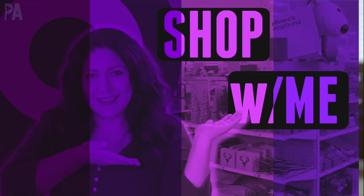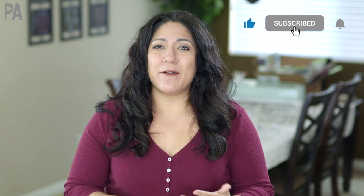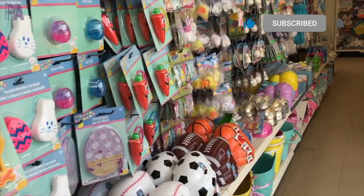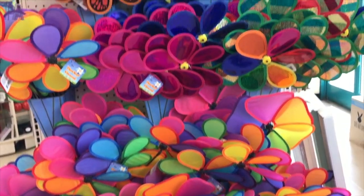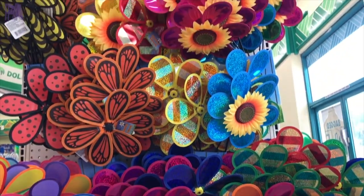Hey you guys, it's Christina from the Purple Alphabet. It's been a minute since I've been in Target. I've already done a recent Dollar Tree walk with me where I showed you a whole bunch of Easter things — you can watch that video linked below. But today we're heading over to Target to check out all the fun things they have. It's actually not always a dollar — they also have $3 and $5, sometimes $10, but they're still great deals.